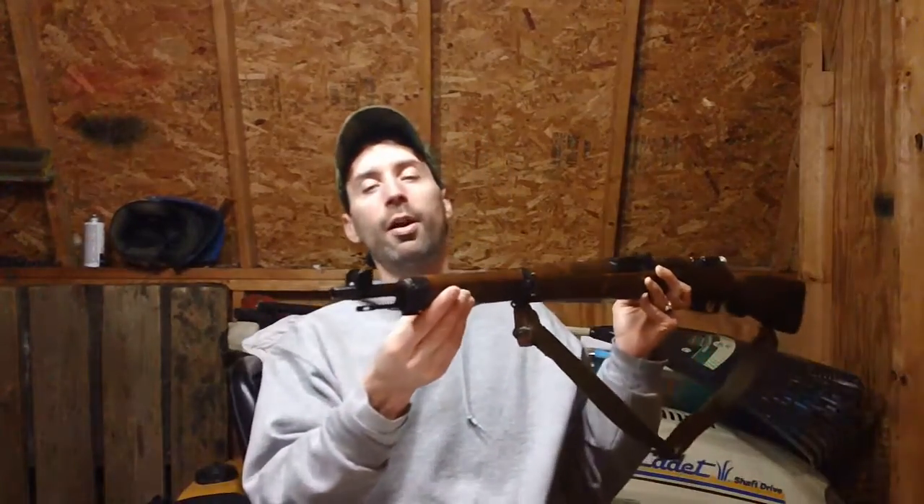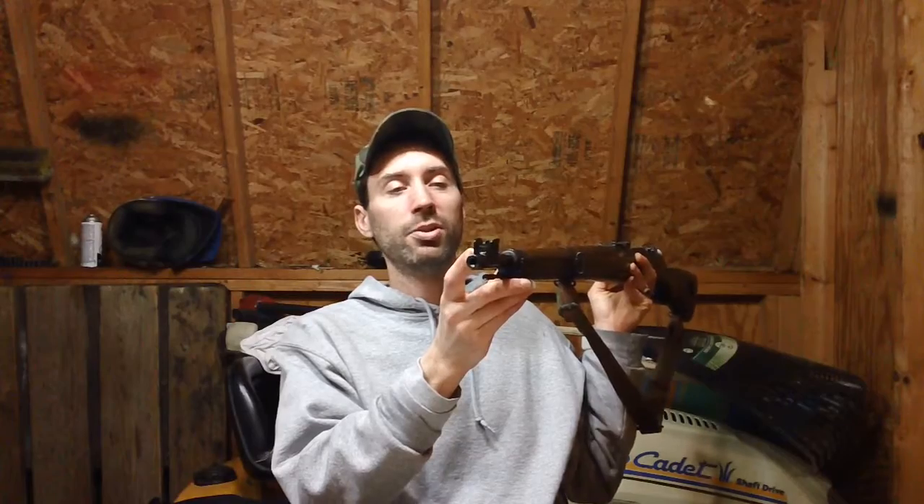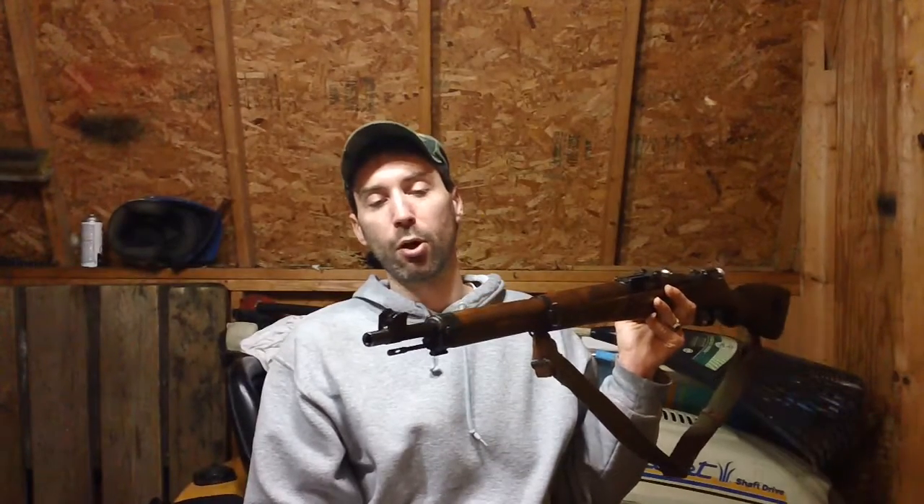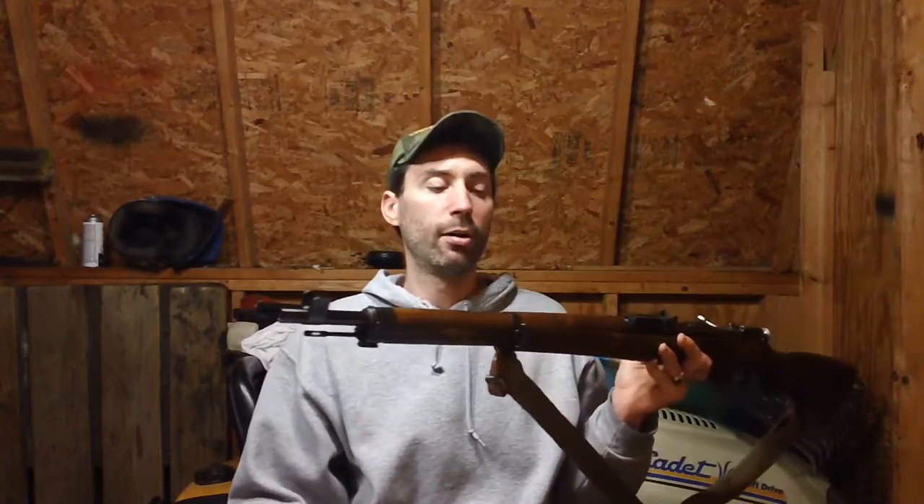The front sight post has two big, nice screws on each side, and you have a blade-style front sight. It's relatively easy to adjust — you just put your tool in the front, turn left or right, and move the front sight post either left or right for targeting. That's as opposed to the standard Mosin-Nagant where you have to get a punch and knock the thing left or right.